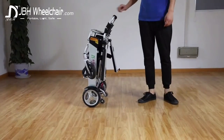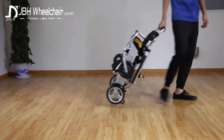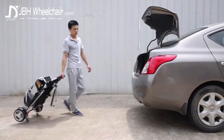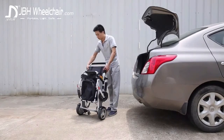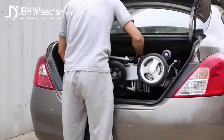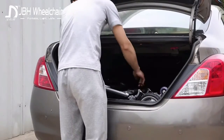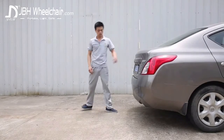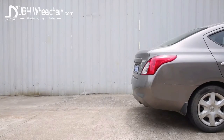No bigger than a suitcase and so light, thanks to the aluminum frame. This chair weighs just 51 pounds including the battery, but can support a weight of up to 165 pounds and travel at nearly 4 miles per hour. The D05 fits easily into the trunk of a car, so you can travel further afield in comfort and in ease.